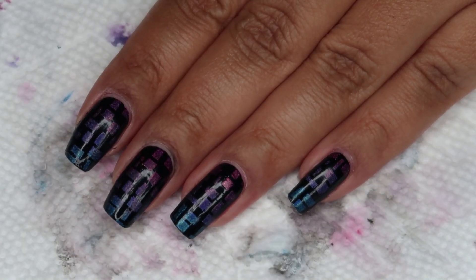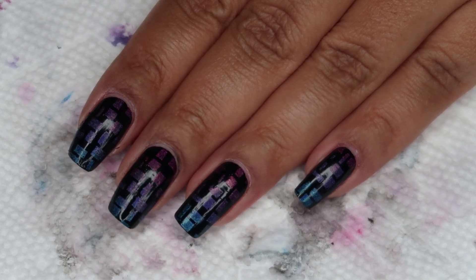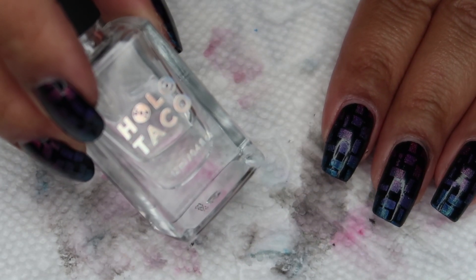Once you've finished any cleanup, you can finish with a top coat. Today I'm using Holo Taco Super Glossy.